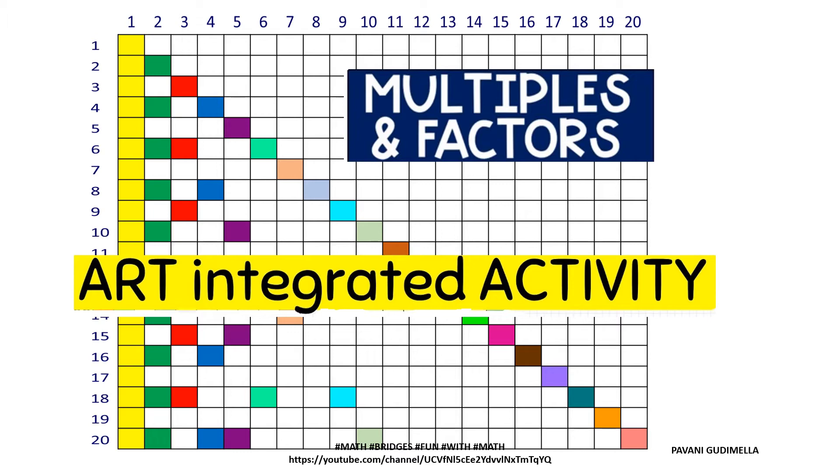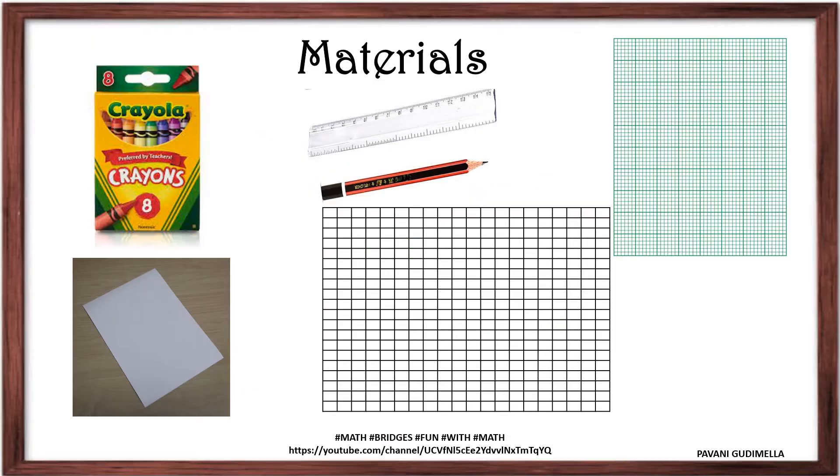Let's see how to go on with this activity. The materials needed are an A4 size paper, a ruler, and a pencil to draw a 20 by 20 grid with 20 rows and 20 columns. Alternatively, you can use a graph paper containing a 20 by 20 grid. You will also need crayons or color pencils.